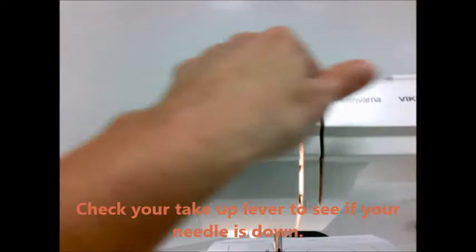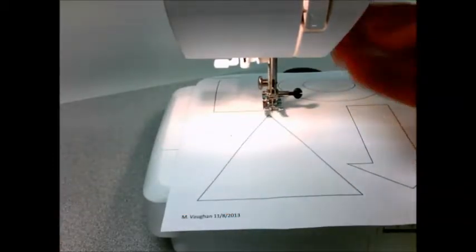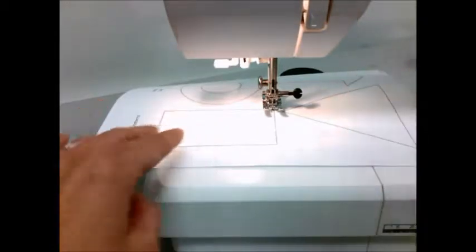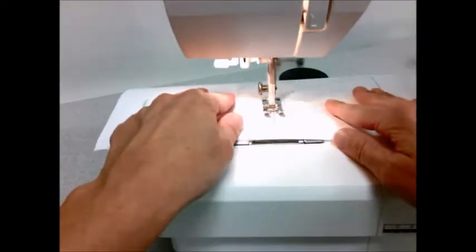Check your take-up lever to see if your needle is down. Good! You could use your hand wheel if it's not. Pick up your presser foot, rotate your paper, and then drop your foot again. Good job pivoting the corner.